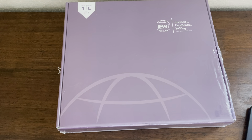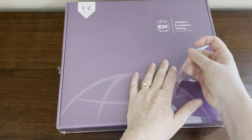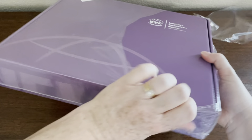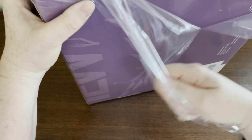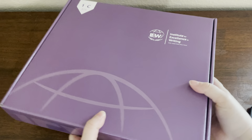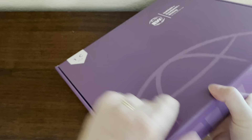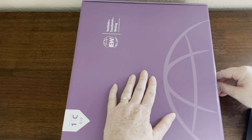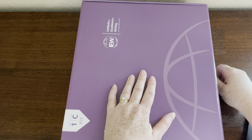Hey everyone, it's Natasha. In today's video I'm going to do an unboxing of IEW's Structure and Style for Students Year One Level C. Level C is for high school and this is year one of two. I have only seen the samples of this — I haven't even seen another YouTuber's flip-through — so I'm excited to get my hands on it. You guys know that I love IEW, and there's a sticker!